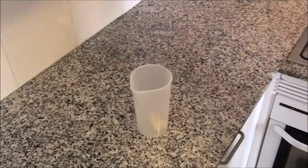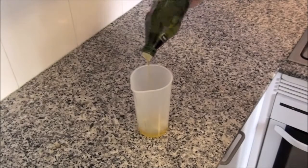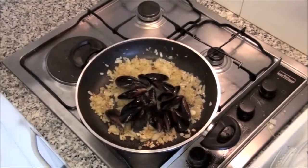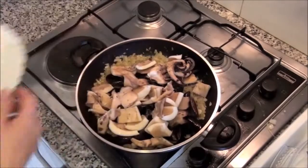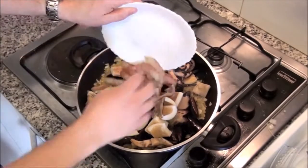Add 3 garlic cloves in a blender cup, olive oil, and parsley. Then add the mussels, discarding those already open because they should be unhealthy. Add also sepia cut in small pieces and the peeled prawns.